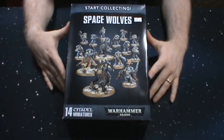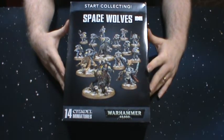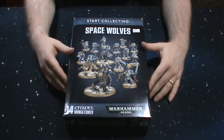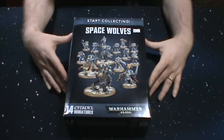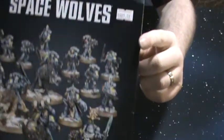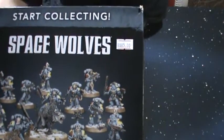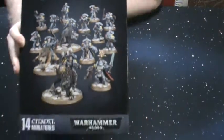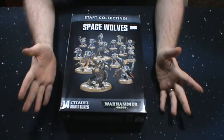So I picked up the Start Collecting Warhammer 40k Space Wolves starter set, just to add some more stuff to my son's Space Wolves Army. I got it off eBay from a shop out in New York. The actual store price tag is $85, which is the suggested retail price for Games Workshop starter sets. But I actually paid $72 plus free shipping.